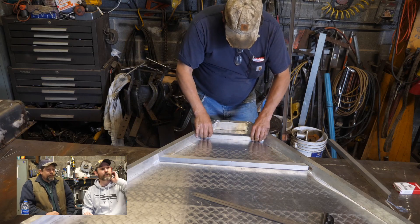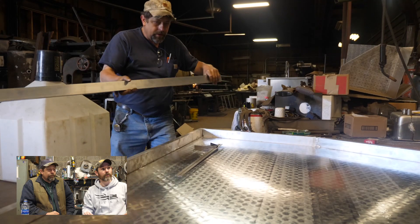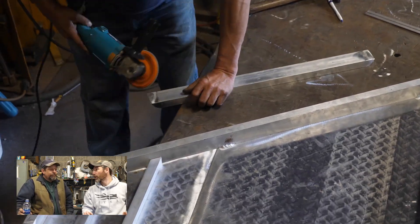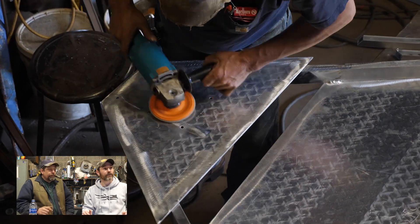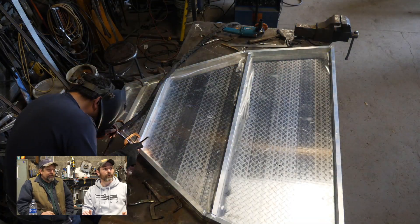This is one-by-one square tube we're putting in for more support where the trolling motor was going to mount. If we put that trolling motor directly to the diamond plate, it would shear — it would flex. So we put in some square tube and development bolts to make it more rigid. Here we're cleaning it again.